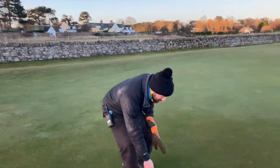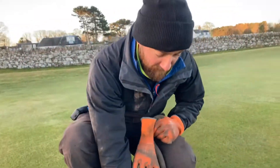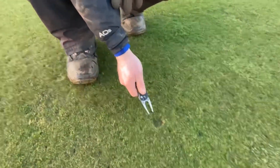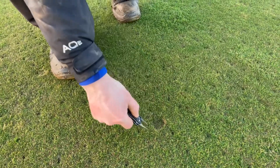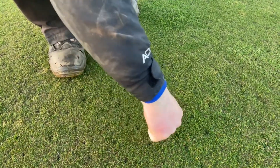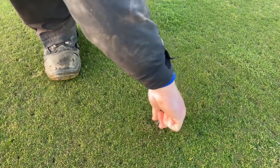Alright folks, as you can see the pitch mark here hasn't been repaired since yesterday. So the quickest and best way to do it is to insert your pitch mark repairer and push it forward. And you're just slowly trying to raise the ground back up to where it should be level.